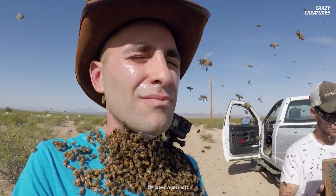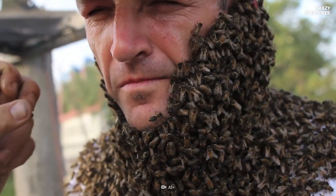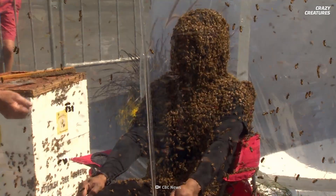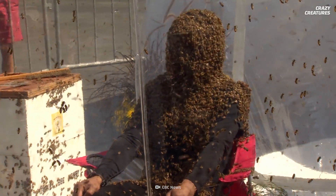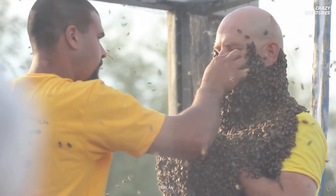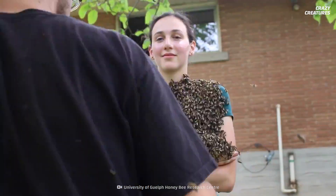The feeling of bee-bearding has been described as like a faint tickle on the skin. It can initially be nerve-wracking — can't imagine why. But with the bees in place, it feels warm, apparently. The buzzing can also be quite calming, kind of like a live ASMR.